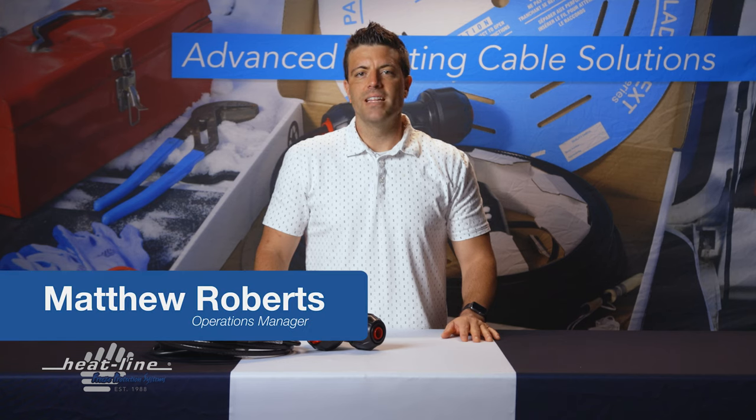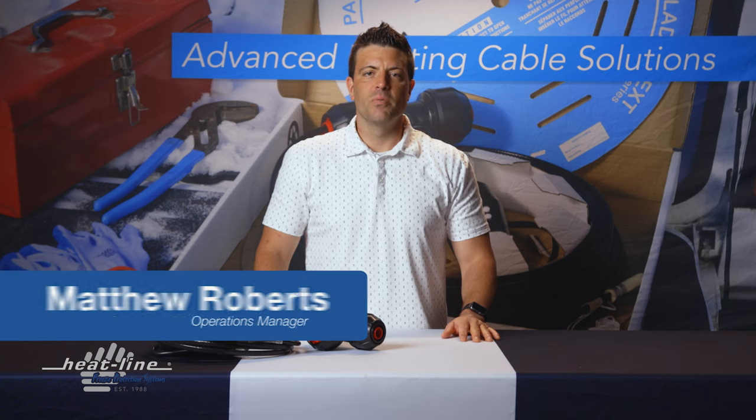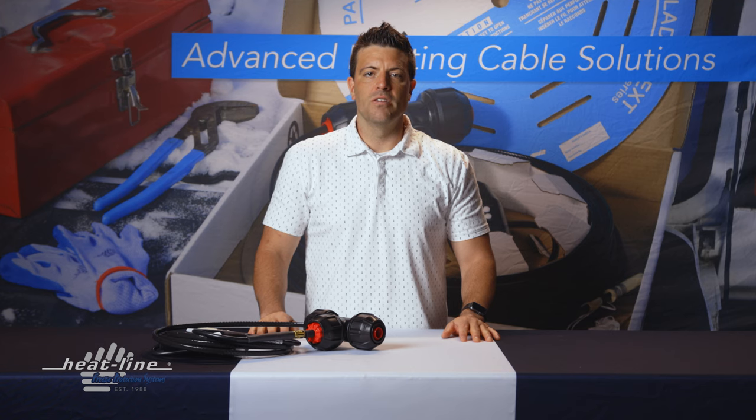Hello and welcome to this month's HeatLine video vlog. This month we're going to talk about how to prevent underground water pipes from freezing.